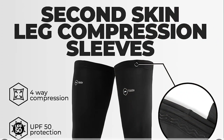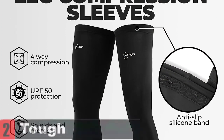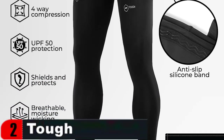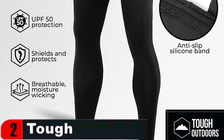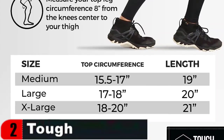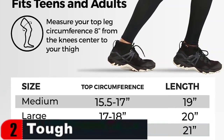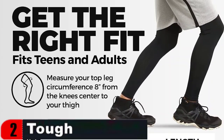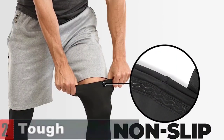Whether you're participating in a summer activity or simply want to keep your skin safe, these basketball leg sleeves for men and women have you covered. UPF 50 Plus Protection shields your legs from damaging UV rays. The lightweight fabric blocks 98% of UVA and UVB radiation, making it ideal for summer sports. They work well as football leg sleeves, volleyball leg sleeves and cycling leg sleeves.